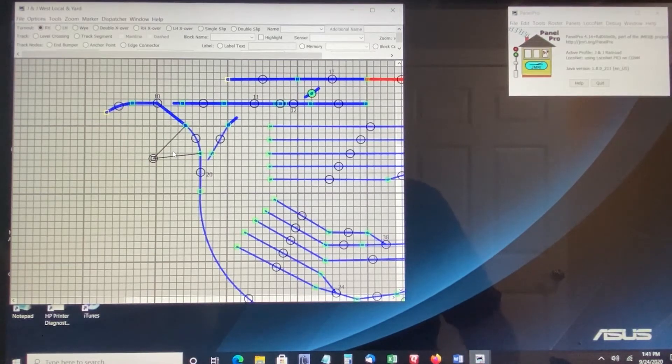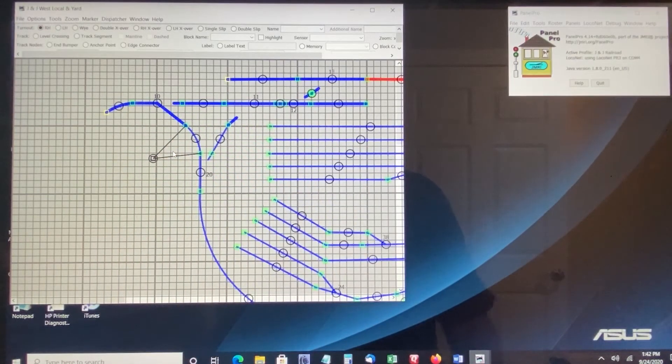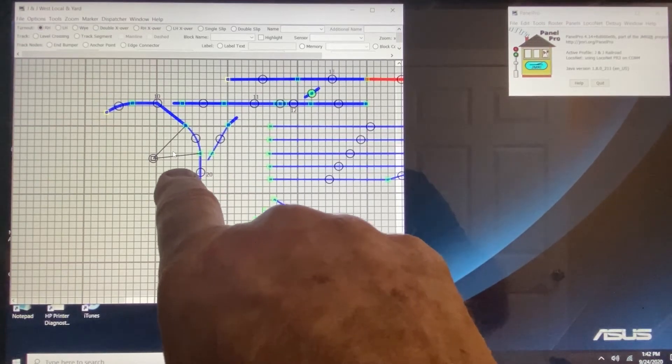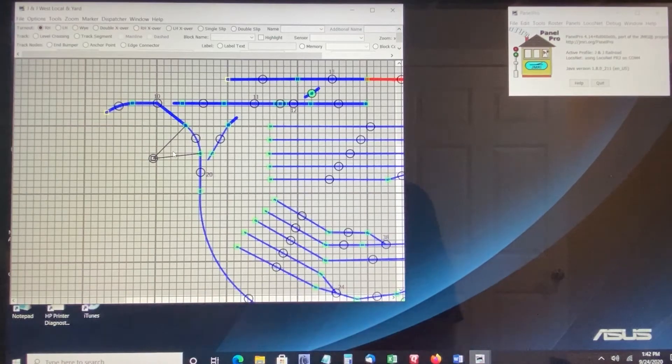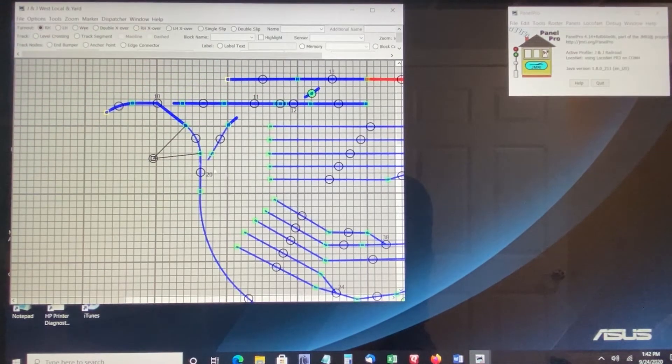In some cases you may consider the direction neither thrown nor closed — as in the bottom of this Y, for example, it would be awkward to decide which one is thrown and which one is closed. But for the purposes of this discussion, JMRI considers the turnout as previously designated. This particular turnout at the bottom of the Y was a right-hand turnout, so when it goes straight through and not going to the right it is considered closed. If I change this turnout to the thrown position — as determined by what we labeled the turnout when we put it in place — that's the thrown position.